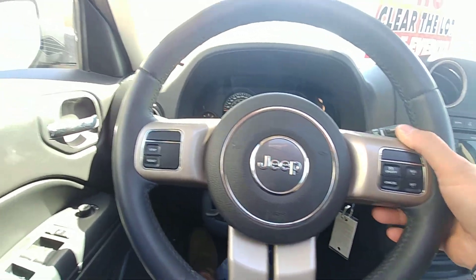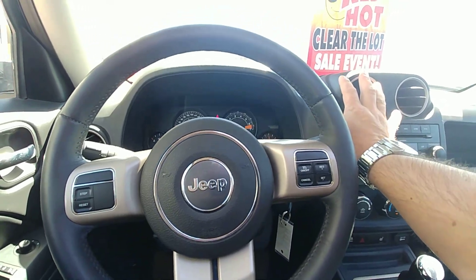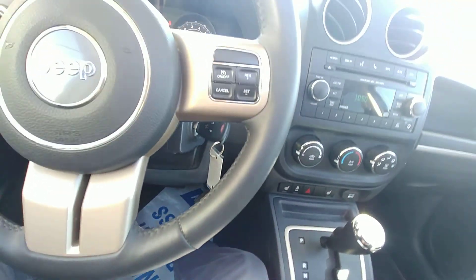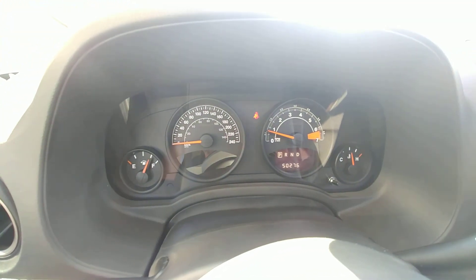You've got your stereo controls, AC works great, heated seats, and remote start for the winter. Yeah, just a really nice Jeep. Three-quarters tank of gas — we'll make sure we get that filled up for you before you leave.